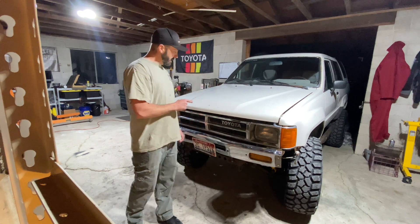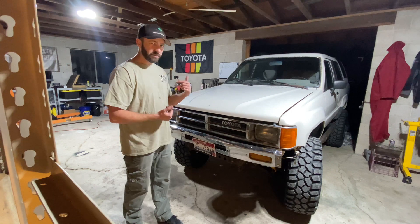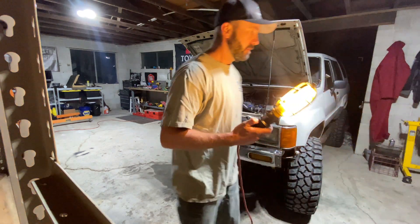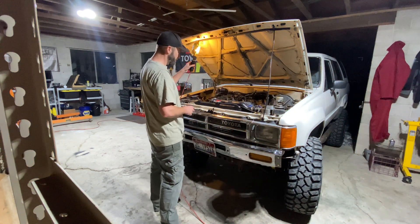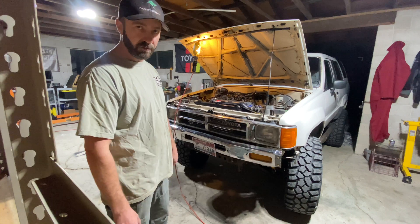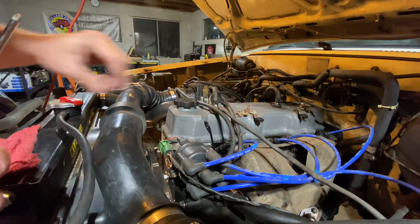Once we do this it's completely done and Kyler's going to come pick it up in the next couple of days. We just got back from driving it about four miles and got basically up to operating temperature. Fortunately, on this simple little 22RE there are only two positions that you need to move the crank to.